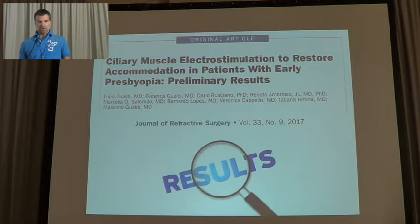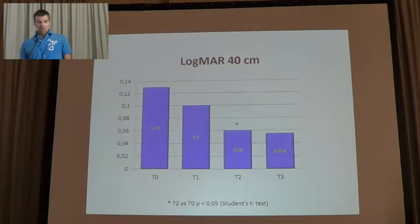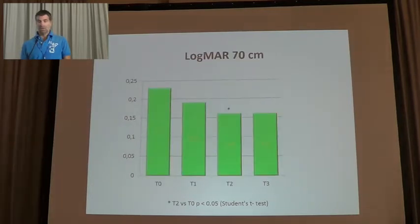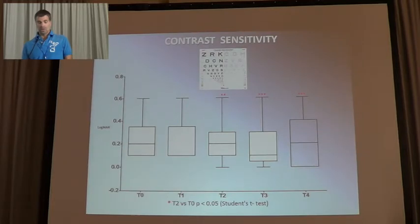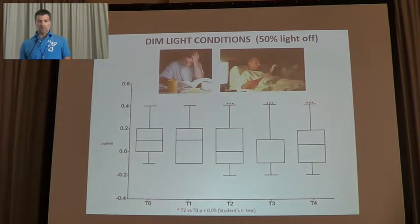We published this article in September in the Journal of Refractive Surgery with our preliminary results, which consisted in better near vision of almost one character at 40 and 70 cm. We also found improved reading speed and people could read more words per minute in less time. Sensitivity was also better, including character recognition under dim light conditions with 50% of the lights off.